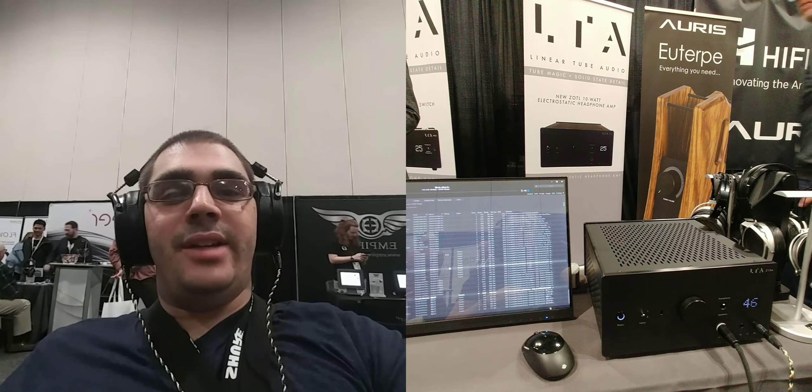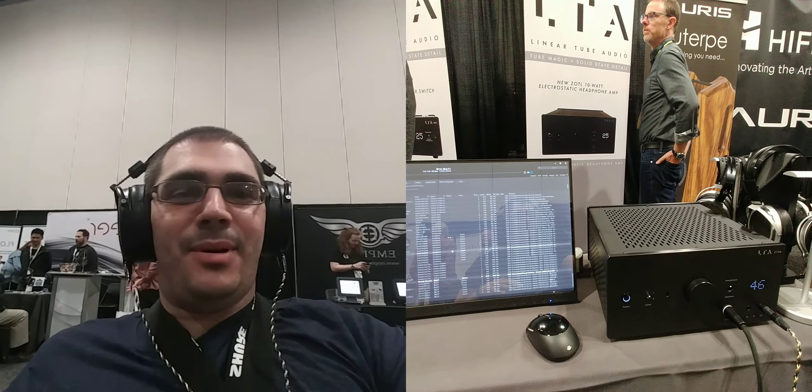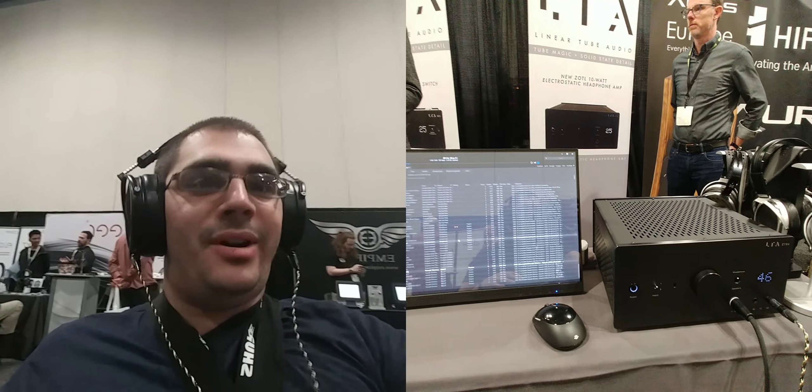Good morning, everyone. This is M. Sine from Hi-Fi in the Low Line, and today is the first official day of AxPona. I am listening to a very, very special prototype Odyssey headphone.